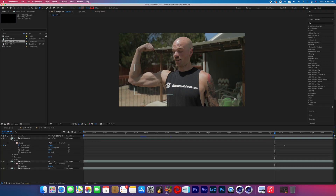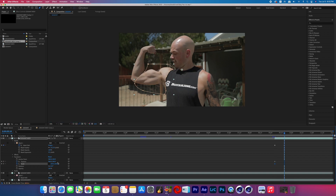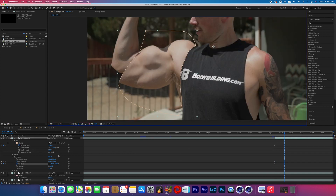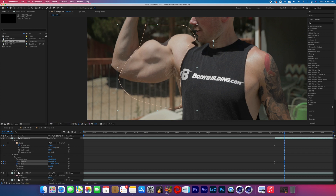We'll come back to those mask path keyframes, but for now go to the beginning of the effect and open up the transform properties. Turn on the position and scale keyframes and uncheck the link for the scale. Move to the end of the growth portion and boost the Y value for scale so the muscle stretches out, then adjust the Y value for position so it looks like it could be the subject's muscle.